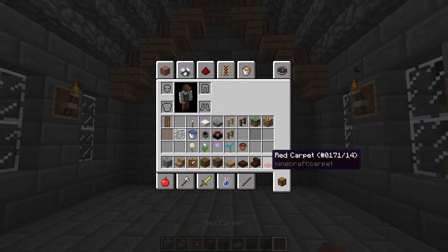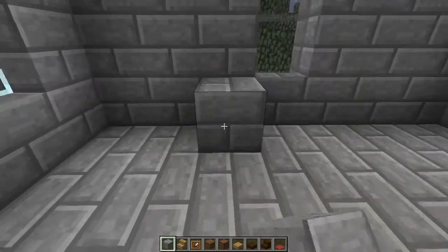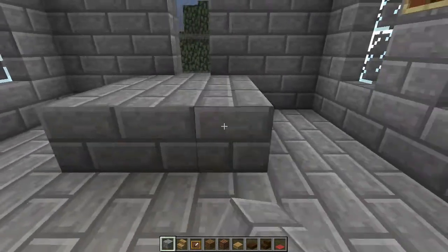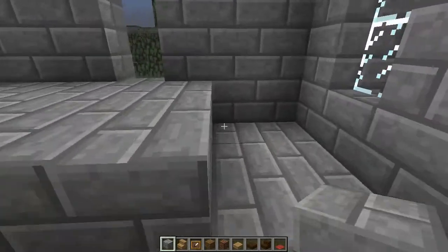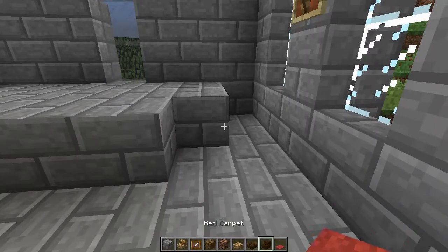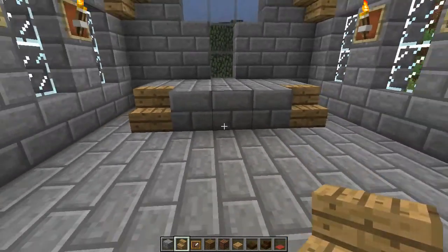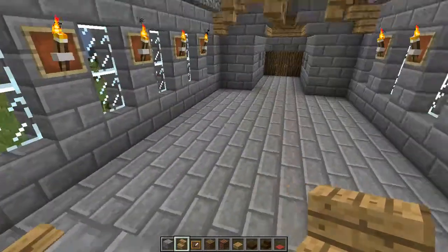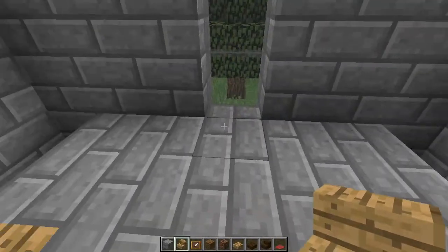We'll get back our carpet, and now what we need to do is build the platform. We're going to go three wide here and then come out a little bit more. Don't worry, we are going to come back through and put in some more of the cracked stone brick. So now we've got our little platform and we need to build up the pulpit.